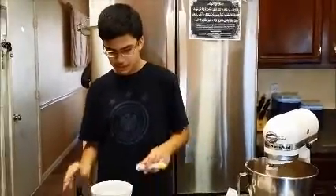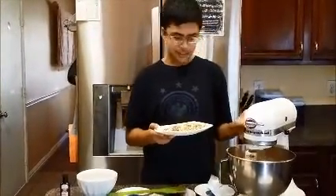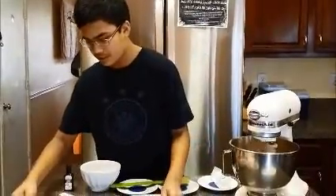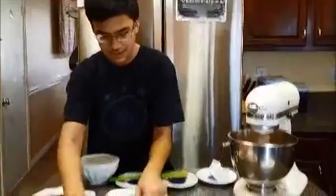Now once the vanilla is done we get to the heart-healthy ingredients. First we start with some chopped almonds. After the chopped almonds we also put in some semi-sweet chocolate chips, and also oats and shredded coconut.